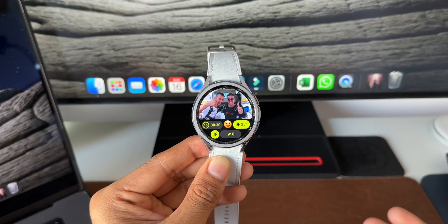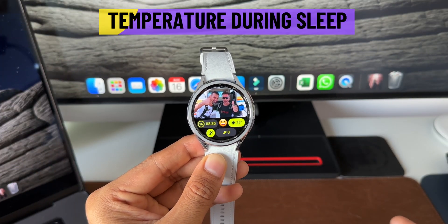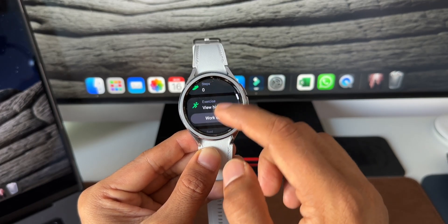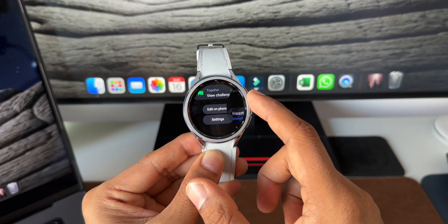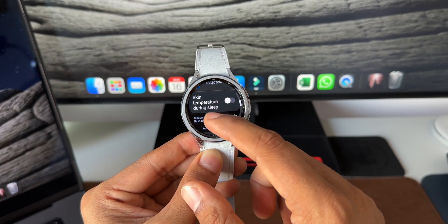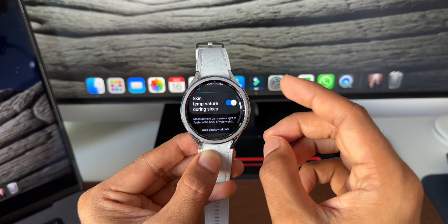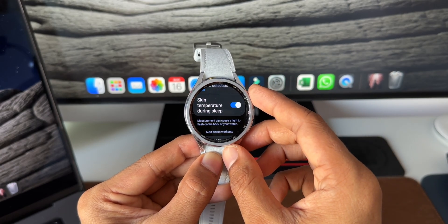The next tip is measuring skin temperature during sleep. In the Health app, scroll down and go to Settings. Here you'll find 'Skin Temperature During Sleep' — enable this option to record your temperature while sleeping for better sleep recording accuracy.